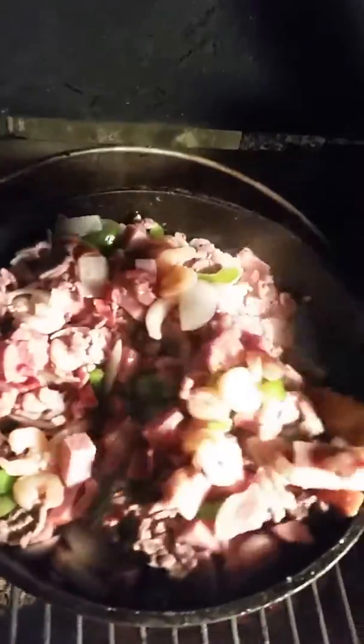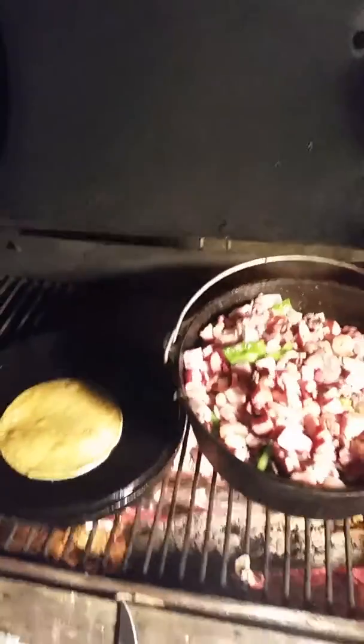And let me tell you, it tastes five times better than it looks. You just let it cook in that meat, in that sauce, in that everything. You guys don't know what you're missing. Stay tuned!